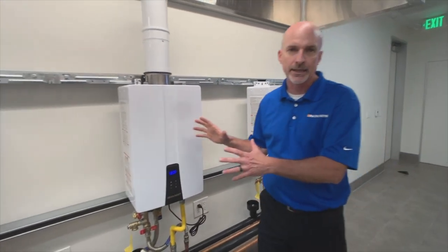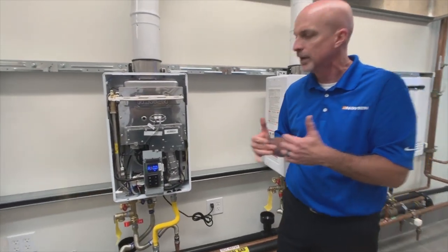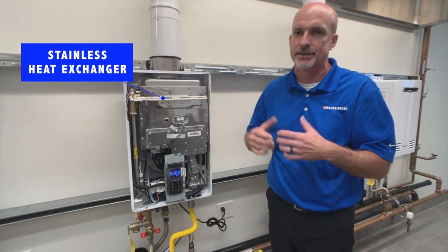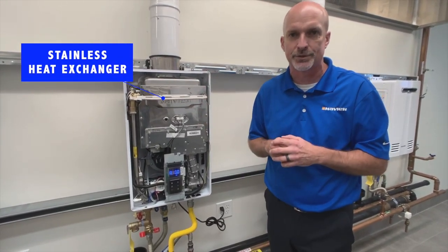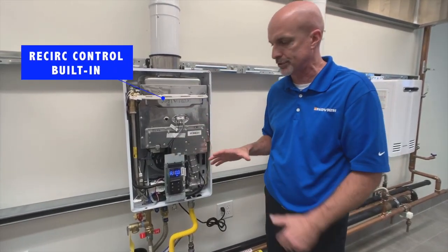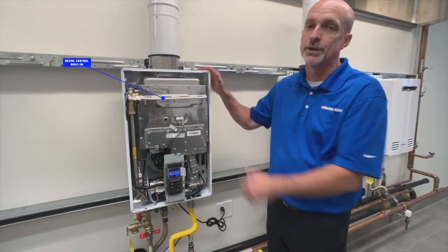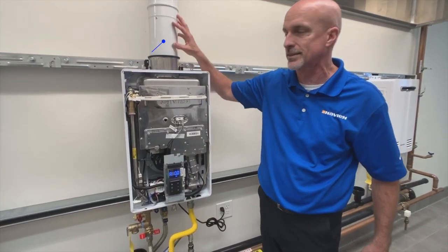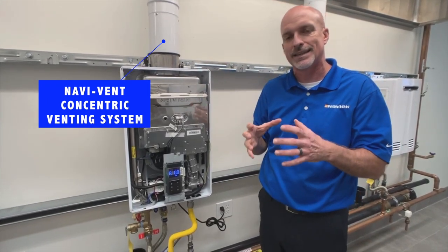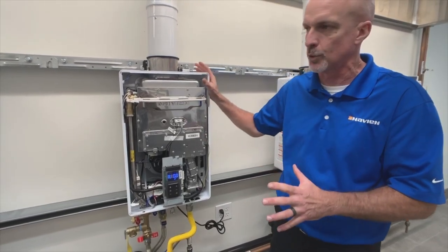A lot of the technology built into this unit comes from the condensing history we have, which includes a stainless steel heat exchanger — a big deal for us, it is the first non-condensing with a stainless heat exchanger. Built-in recirculation control, all of our units have recirculation control, built-in water adjustment valve and mixing valve. The universal unit vents in a concentric vent system. The intake is on the outside and exhaust on the inside, so you get that concentric setup — all gasketed and easy to work with.